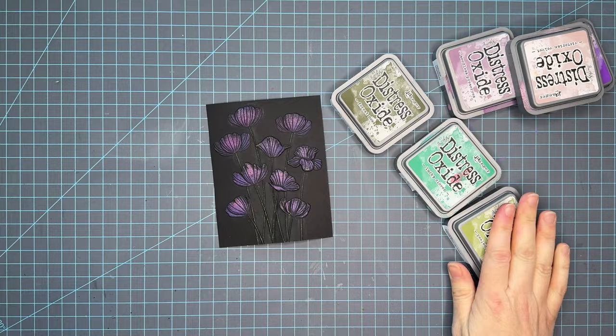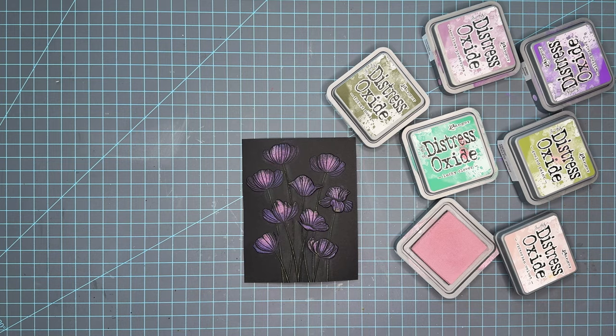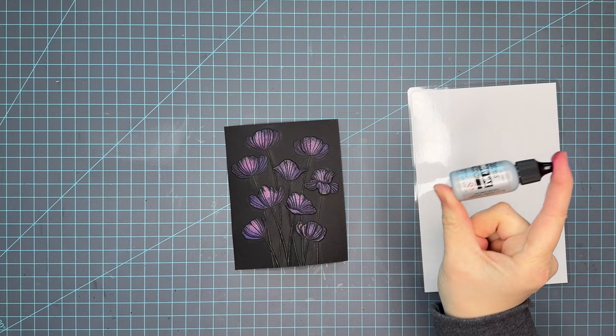There's a little bit of haloing but I wasn't happy, so I went ahead and added a little bit more Victorian Velvet just to add a little more brightness to these petals. Then we're going to put these away — you'll see my finger is very pink. But I love the way the oxides look on black cardstock. You can stamp with these, and although sometimes you might not get the most crisp image, oxides will show up great on black cardstock.